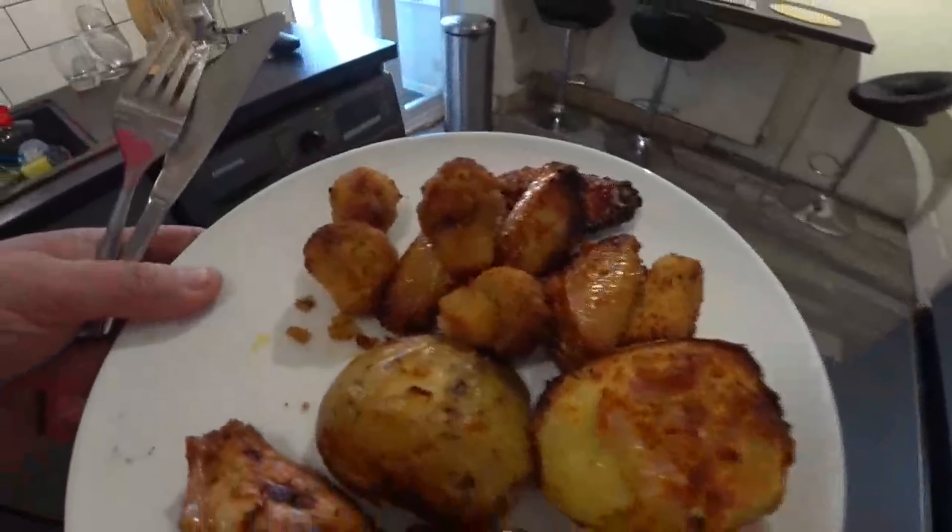Hey guys, so here we are — air fryer meals mixed starter, £2.49, and it was from Farm Foods. We're going to go with the stuffed potato first — stuffed potato with cheese. I think that's the biggest hottest thing here. It's quite nice... it's better than quite nice.